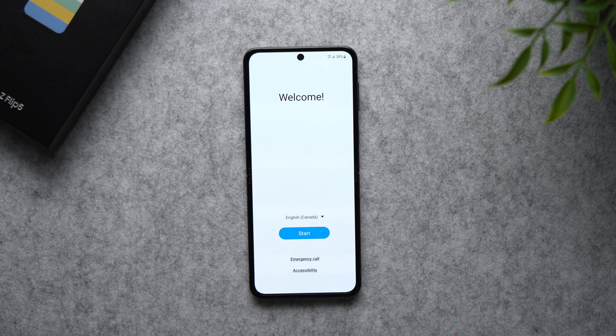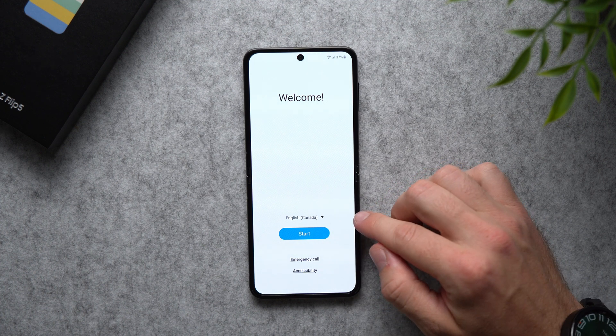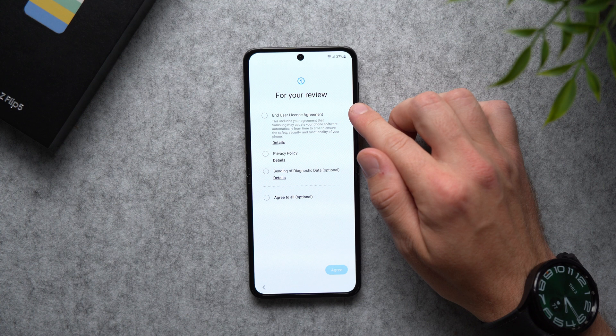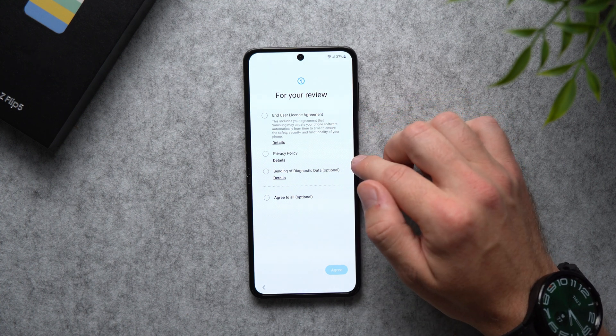All right, here we go. Once our phone is powered on, we're gonna be greeted with this welcome screen. At this point, you can just select your language. I'm gonna leave it English and we're gonna hit Start, and it's just going to ask you to agree to their user license agreement and their privacy policy.